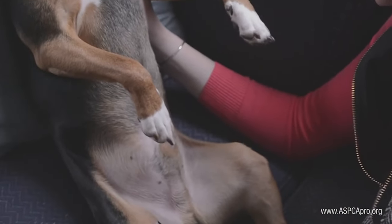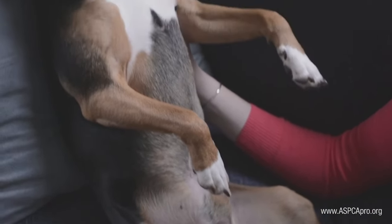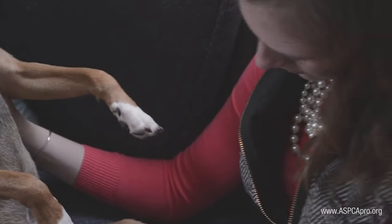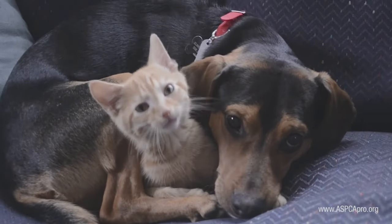Please follow up with your regular veterinarian for vaccine boosters that may be needed, as well as long-term preventative care. If your pet received a microchip, you will receive an email in the next few days.